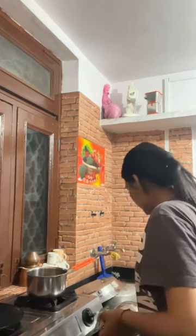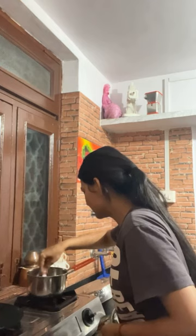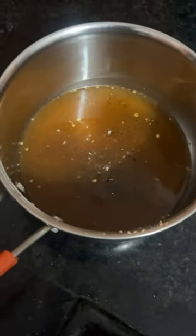I had some brand of soup, but I didn't trust the soup. But then I used to try all the soups, so I brought this soup.